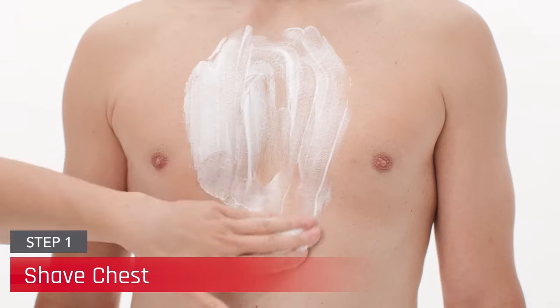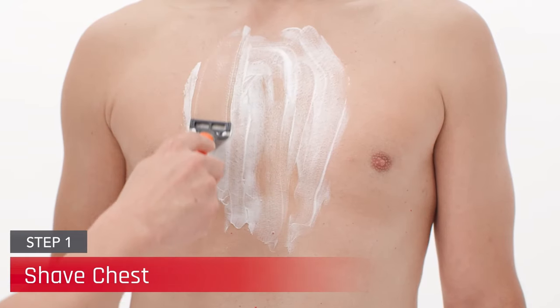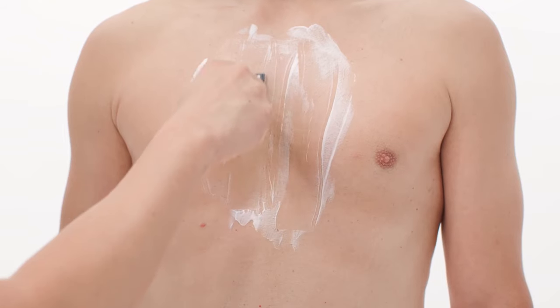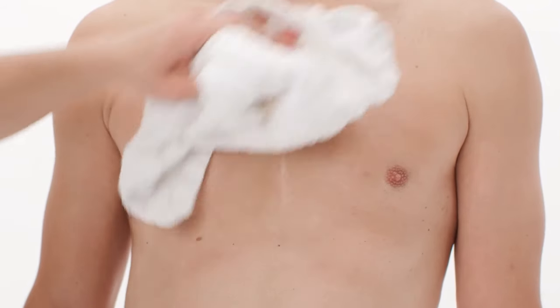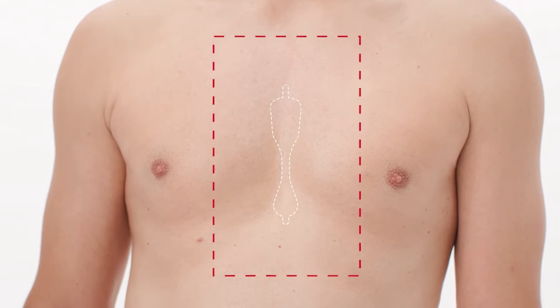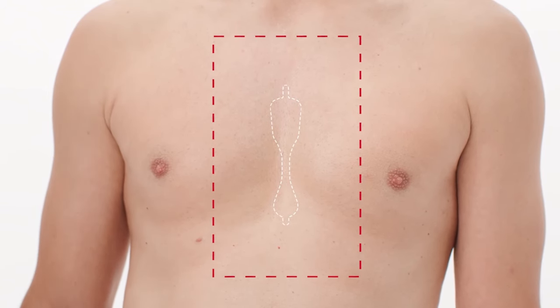Begin by removing all hair over the sternal area by shaving close to the skin. Refrain from merely clipping hair and use a razor to ensure better and complete hair removal. This skin preparation area should extend at least 2 inches past where the CAM patch will be applied.